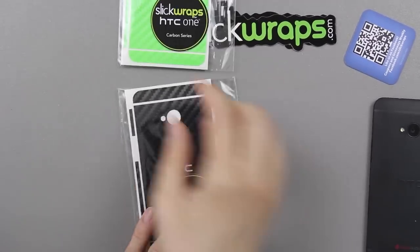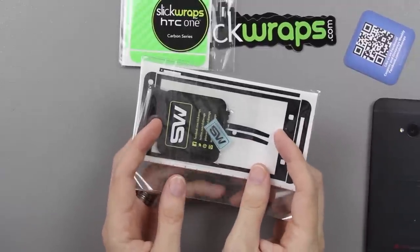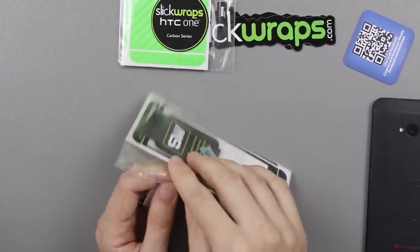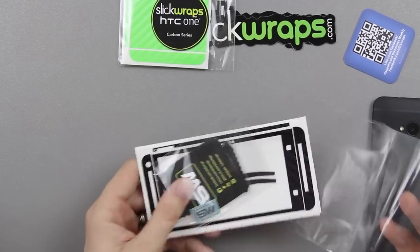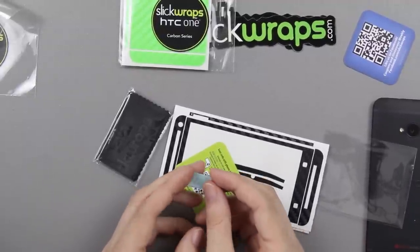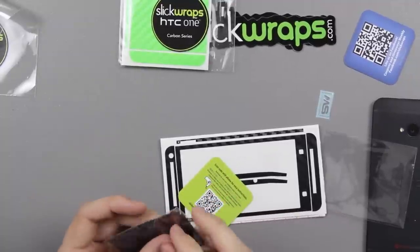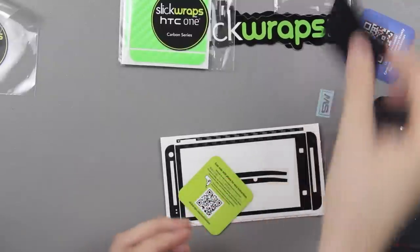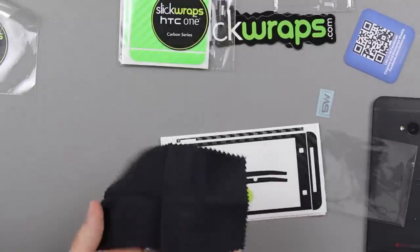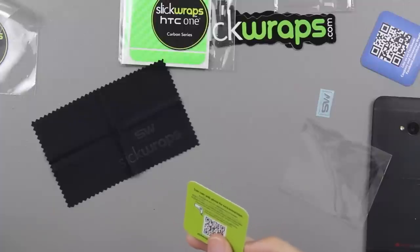I'm going to put the black one on first because I'll probably keep the green one on afterward. When you open it, you get a microfiber cleaning cloth. I did watch their installation video. They call this a goodie bag — comes with a little sticker and the microfiber cleaning cloth. There's also a QR code that says 'scan with phone for easy instructions.'